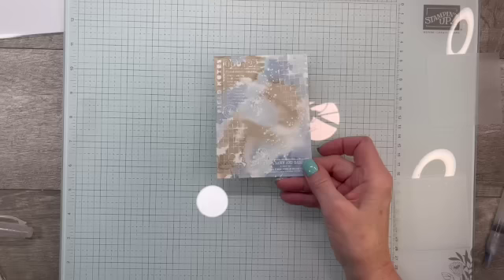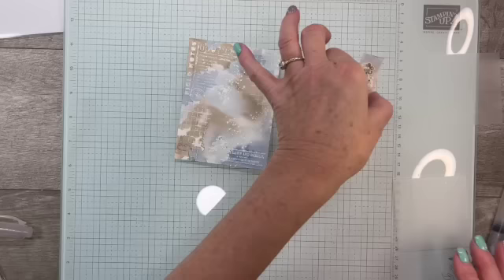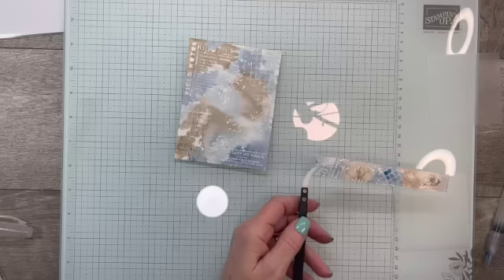I already have a piece that is dried — you can hit it with the heat gun to dry faster, but I just set mine aside and let them dry on their own. I'm going to have to use the heat gun on this one since I don't have another piece ready. I'll grab my tweezers — I don't want to burn my fingers. These reverse tweezers are so nice and come with the Embossing Editions Toolkit.